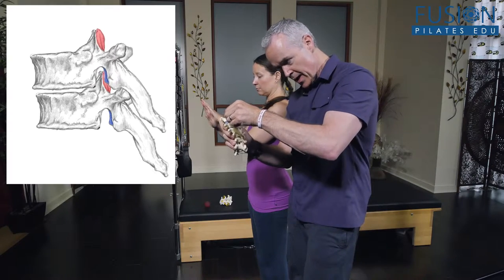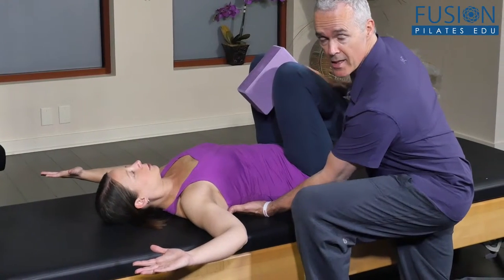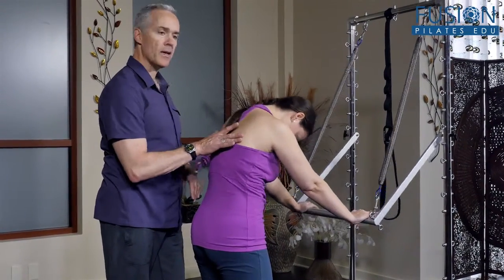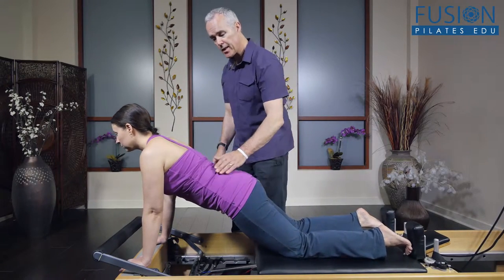From there, you'll move on to techniques and corrective exercises designed to create balance throughout this region of the body, using Franklin Method ball exercises, mat exercises, as well as Pilates work on the tower, reformer, and chair. Tom also shares some great touch and verbal cueing that will help you communicate the work to your clients effectively.